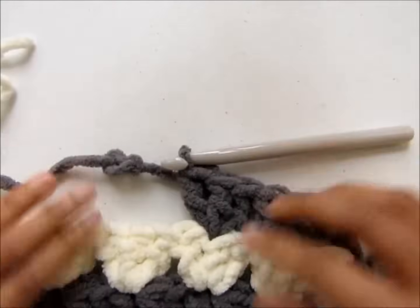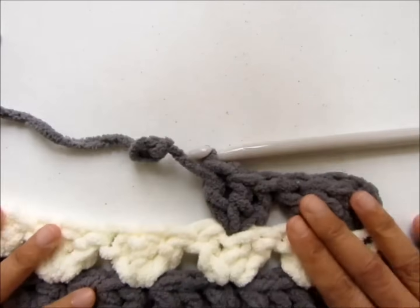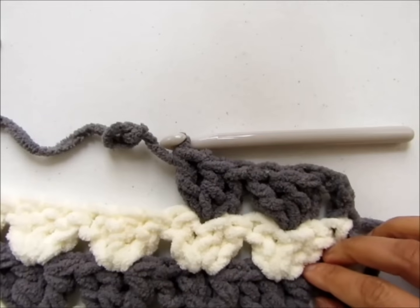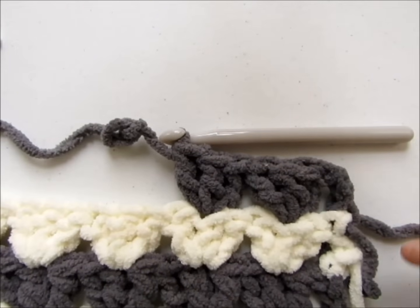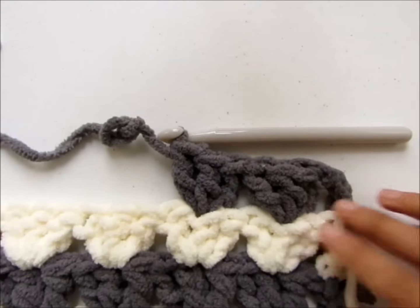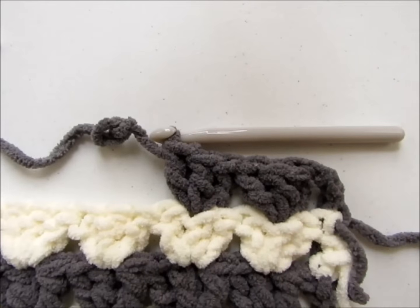Work three double crochet on top of each of these triangles — it will go in the middle double crochet of each three double crochet group. At the end of the row you will join the cream color yarn. Continue working your blanket, repeating the same row and changing colors at the end of every row. I will meet you at the end and show you how to finish your blanket.